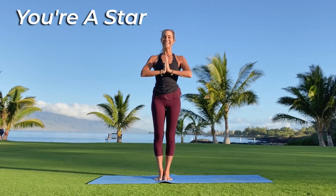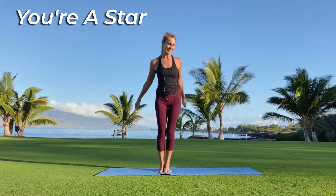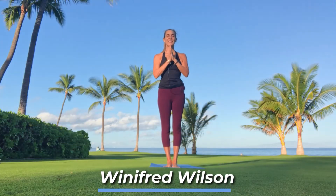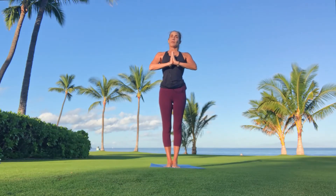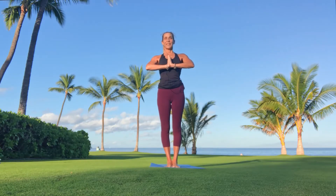Beautiful, namaste yogis. Let's have a little fire in our practice today, shall we? I'll meet you at the top of the mat. Hands find their way to the heart. A few big inhales and a few deep exhales to center.